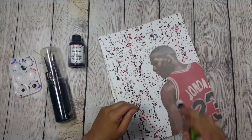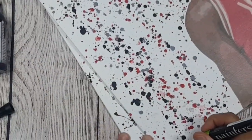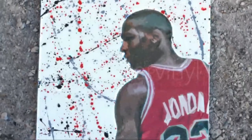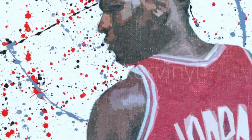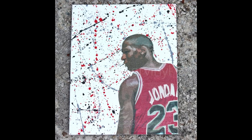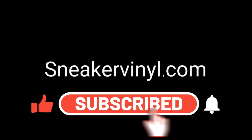One final step is to sign and brand your completed masterpiece. I'm gonna be using a painter's ultra fine tip paint marker to do this. Thanks for watching — as always, like, comment, and subscribe to stay in the loop on new videos we drop. Check the link in the description: sneakervinyl.com.